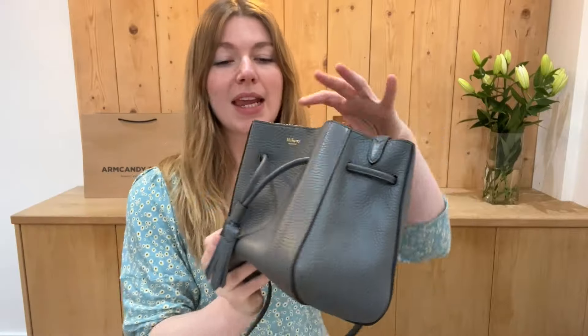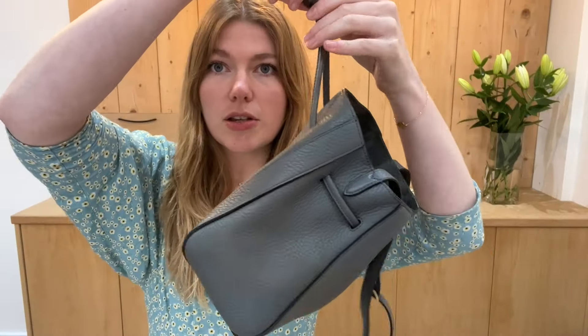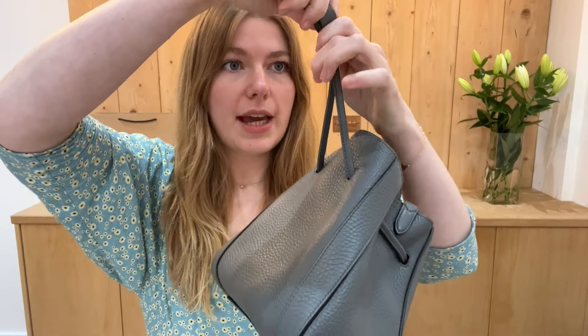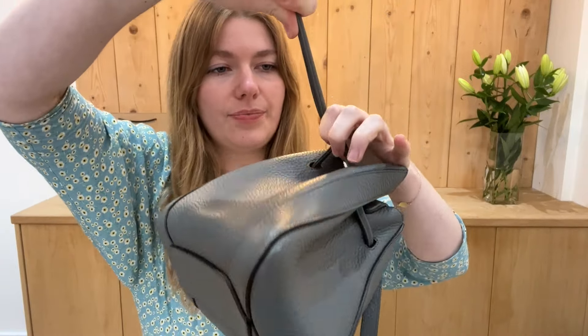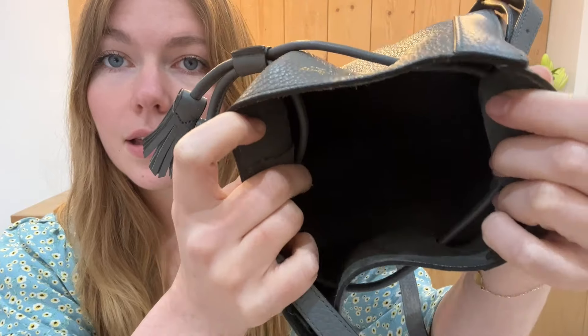You've got this adjustable strap and then a drawstring top closure, so you can just pull down on the drawstring to keep it nice and tight. Inside you've got this beautiful suede interior — it's a nice simple design.